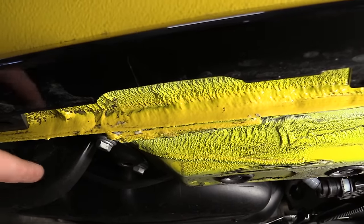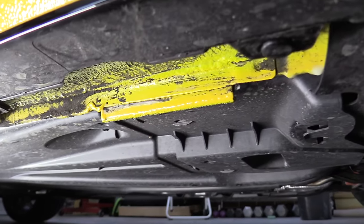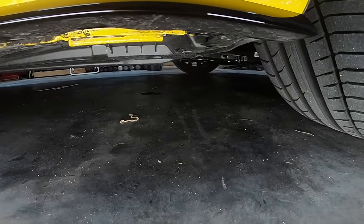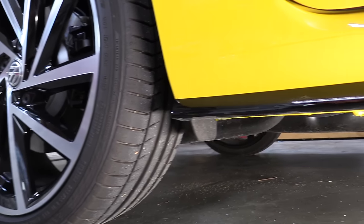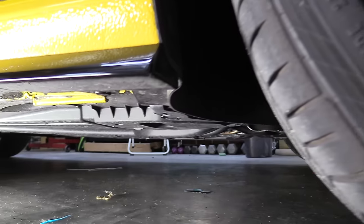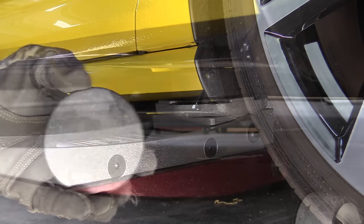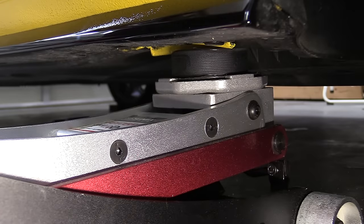Once the vehicle is in the proper spot, we need to find the pinch welds under the car. If your vehicle has a full frame, this is really easy — just use the frame. Typically a unibody car like this has four points on the vehicle that are meant for lifting. These are reinforced areas on the pinch weld right behind the front tires and right in front of the rear tires. These spots typically hang down a little lower than the rest of the pinch weld or can be indicated by a notch on the body. If your car has a side skirt, you may want to use a hockey puck or a block of wood to extend the distance between the side skirt and the jack so you don't crush it.